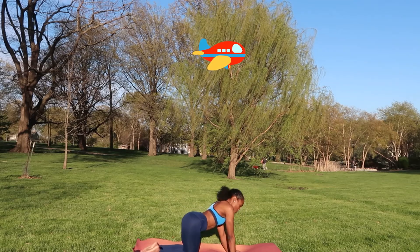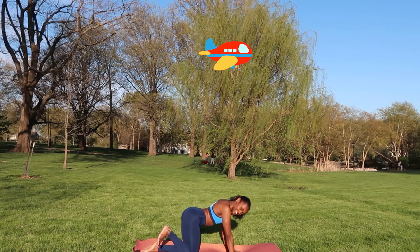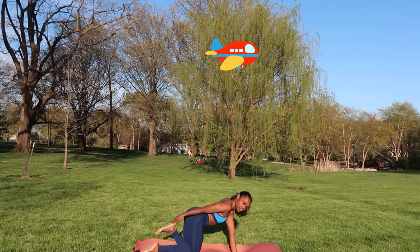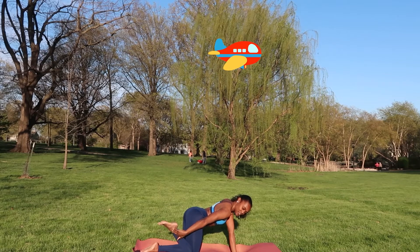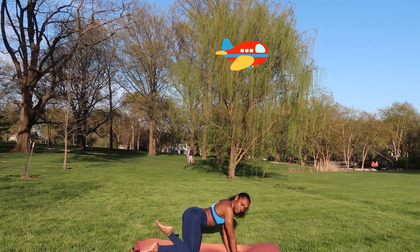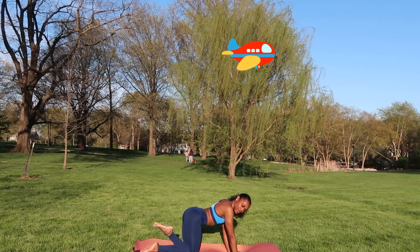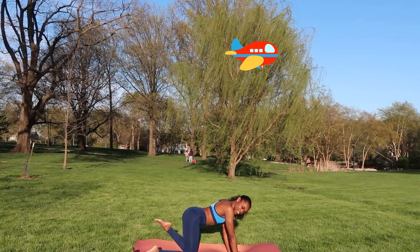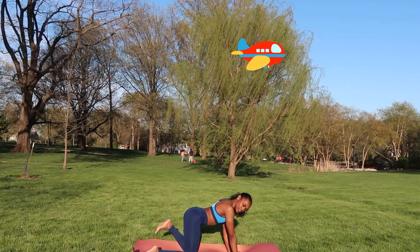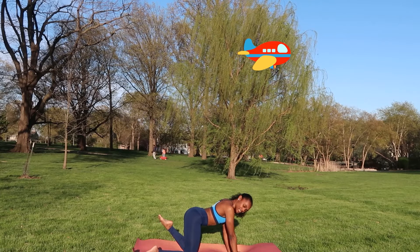Now we're focused on our feet and our toes. Taking one foot, we're going to plantar flex and dorsiflex. The reason we call it plantar flex is because this portion of our foot is the plantar surface and that portion is the dorsal surface. Plantar flexing towards the plantar portion, then flexing towards the dorsal portion. Now let's move our toes — point those toes and flex them. Same thing on the other side: plantar and dorsiflex, then point those toes and pull them back.